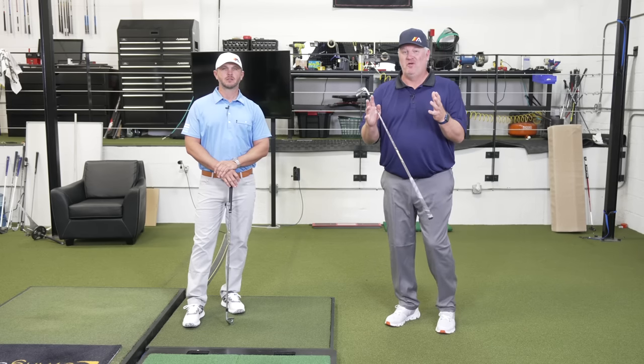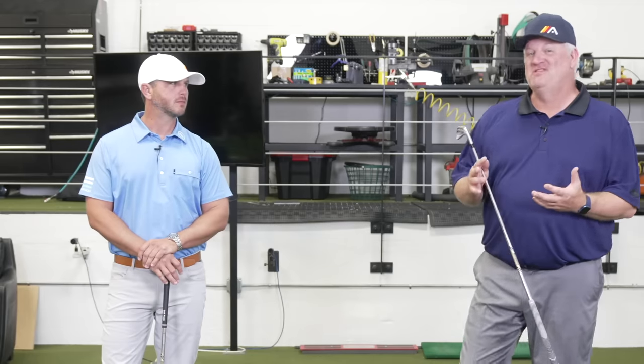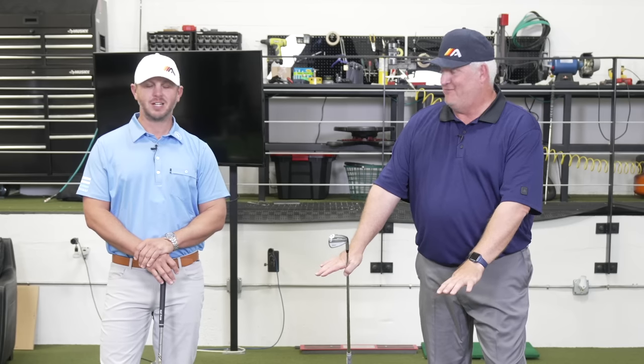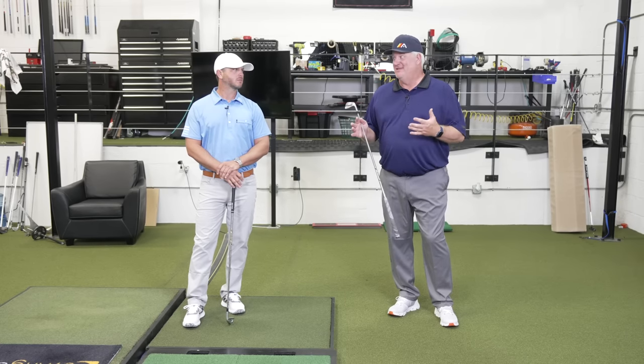Proper footwork in the golf swing is extremely simple, but we see it done poorly every single day. Simple does not always mean easy — you have to work on these things. Do it slow. Film yourself. Put the camera down at foot level and film how your feet work, because a lot of us are not aware of what our feet are doing. You'll get a really quick idea of what's happening, then you start to train it, add speed as it gets better, and you're going to develop this tour-like footwork for your golf swing, which for many of you is going to be the missing piece to the swing you have now.